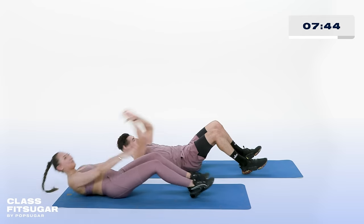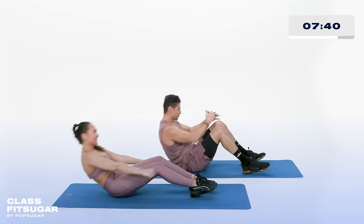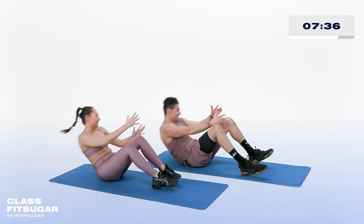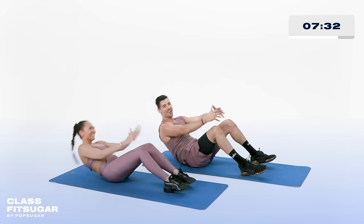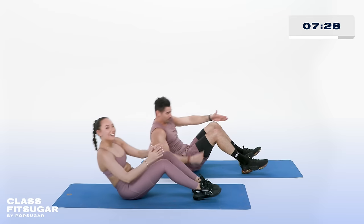All the way through, this is it. Last 15, come on, hang in there. Last 10, 8, all the way through, 6 — maybe I'll give you a few more reps. 4, 3, one more, and recover.